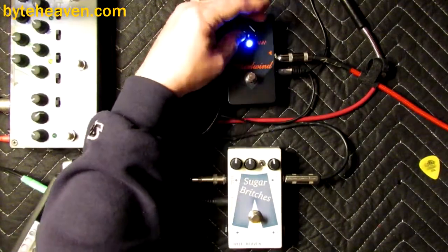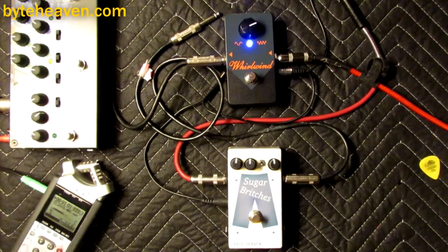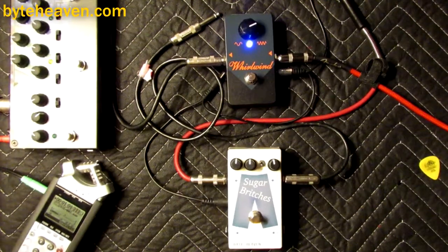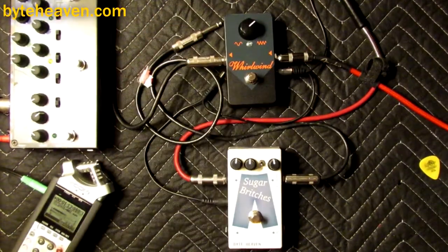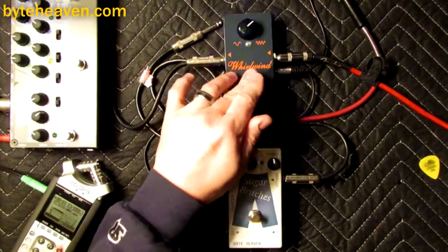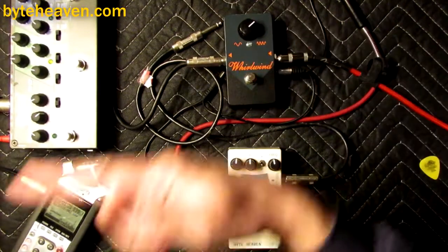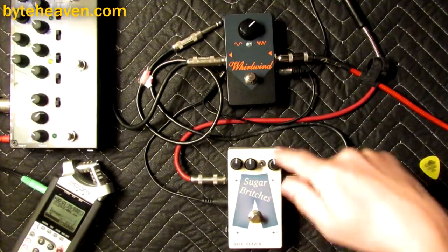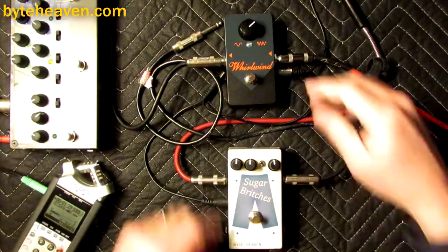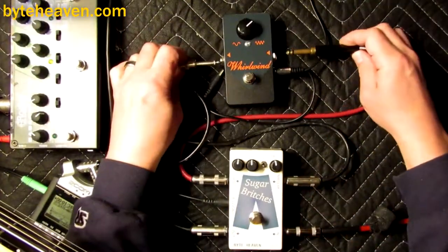These old vintage pedals just leave the clean signal alone and just add the phaser signal to it. And the more vintage they are, the worse they are at low frequency, so they don't mess up the low end when they add in the effect, and so they work just fine.